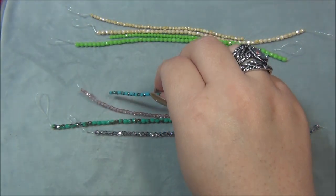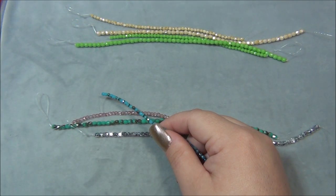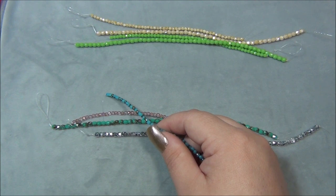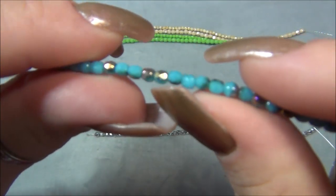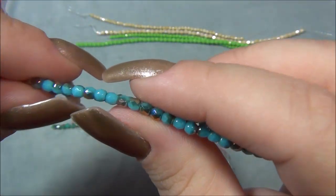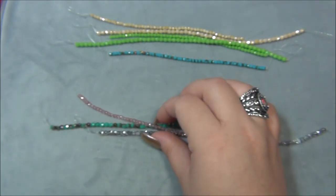Then we have blue zircon — wait, let me check: opaque robin's egg blue with blue zircon. That's a very long name. I've been seeing this zircon finish on a lot of things. I got a lot of rondelles a few months ago with this finish on them, but it didn't say zircon. And I know it's not aurora borealis because of how it looks. It's pretty neat.